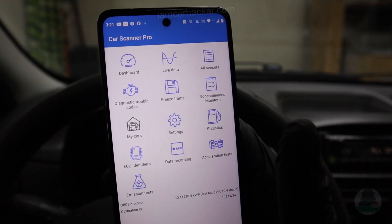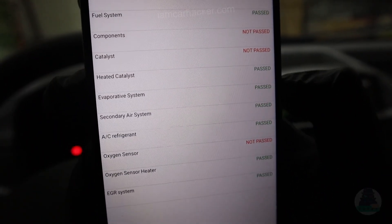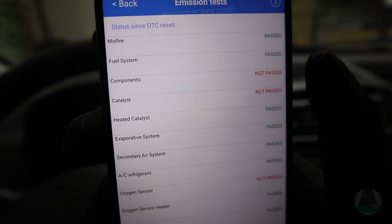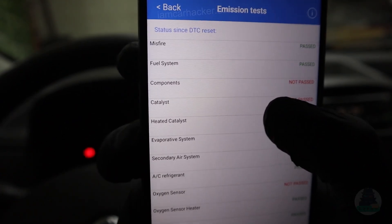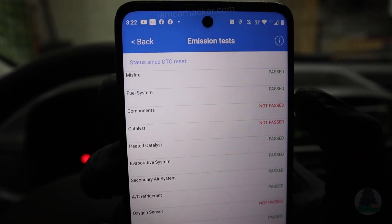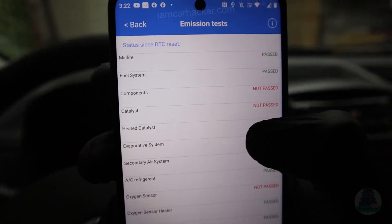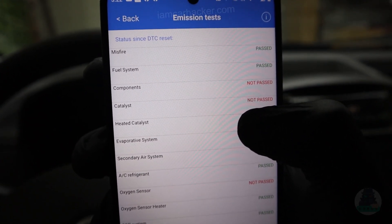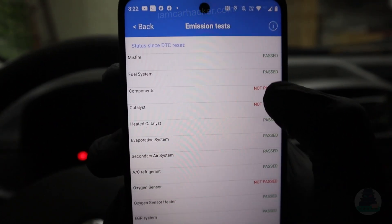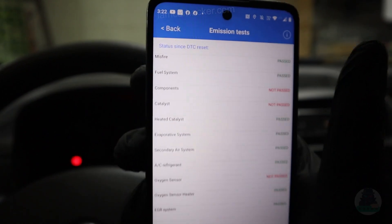The app also offers a lot more functionality — for example, a smoke check. We have a fault with the oxygen sensor, catalytic converter, and component monitor. Component monitor is monitoring engine sensors. If there's something wrong with the oxygen sensor that could explain the fault with components, and also with the catalytic converter, since it's heavily dependent on good working oxygen sensors. So maybe I should look into the oxygen sensors.